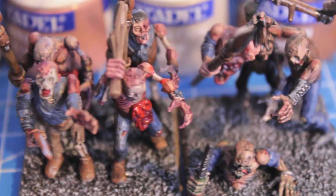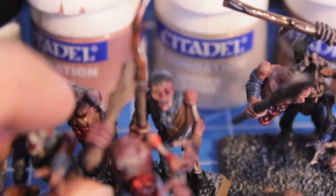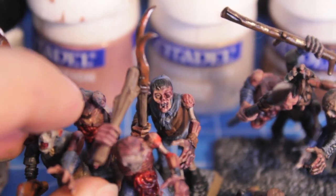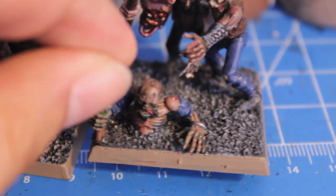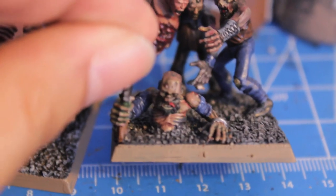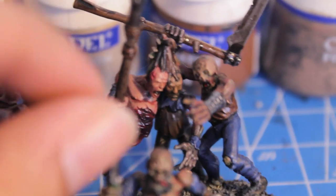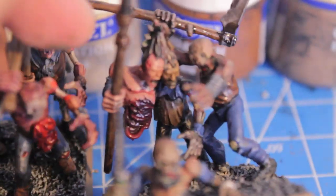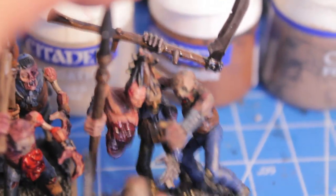I'm also going to teach you how to do purpley, disease-looking, bloody, gory skin, and decaying bone — all the great stuff that makes Vampire Counts models so evocative on the battlefield. Shiny, bloody entrails and guts — I'm going to teach you how to do that, so stay tuned.